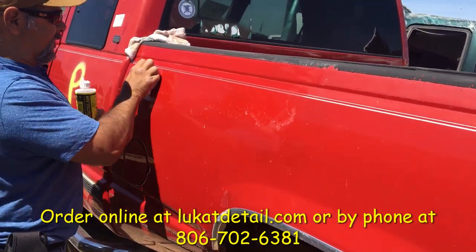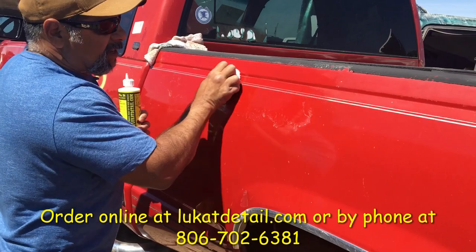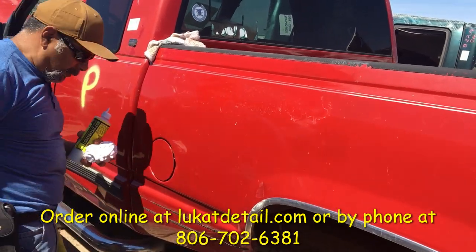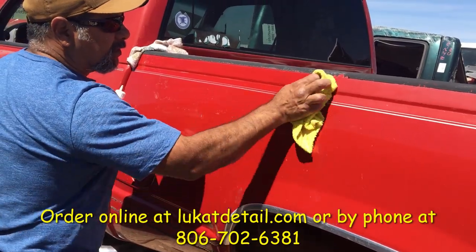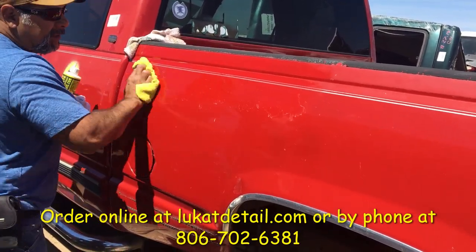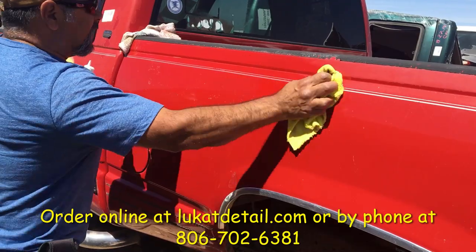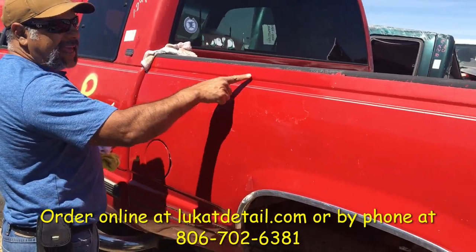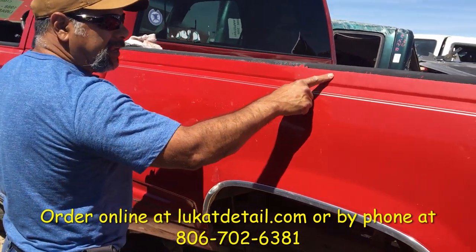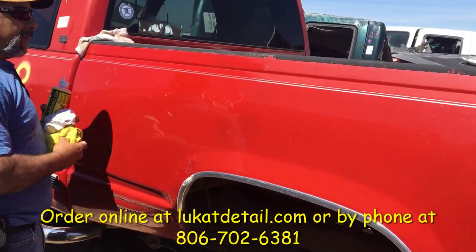How long are we in? Minute 17 — so far this is done in 1 minute and 17 seconds. It's just about polishing, wiping back and forth, no circles. You'll notice that it doesn't really stand out anymore, because the flat exposed color base coat right here was refracting light differently.